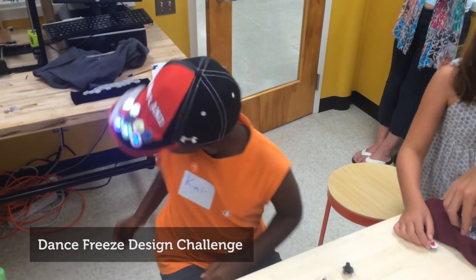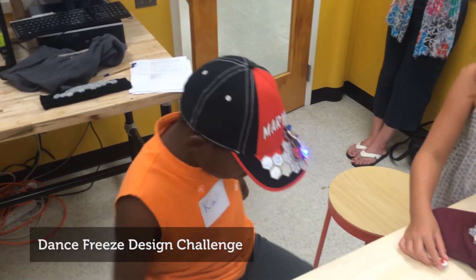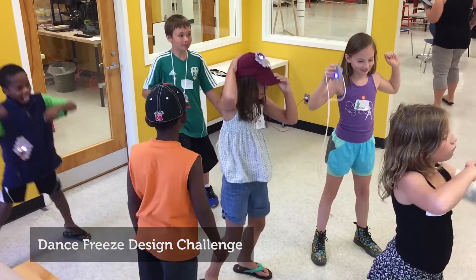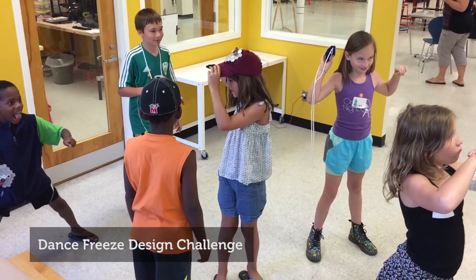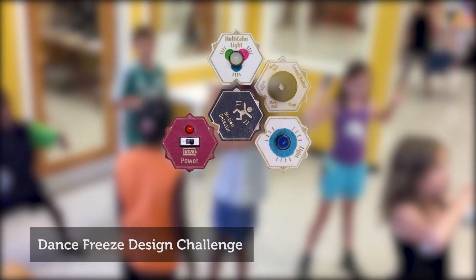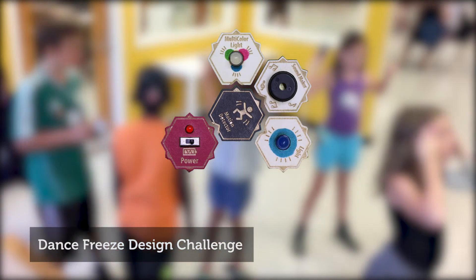Finally, we asked children to build a wearable for a new game called Dance Freeze. Children built designs that played sound and flashed lights when they were moving, but were silent with no lights when they were stopped. Children made this using a motion detector, lights, and sound makers.